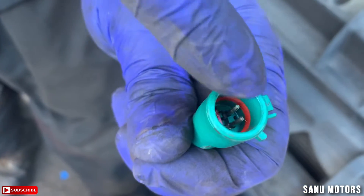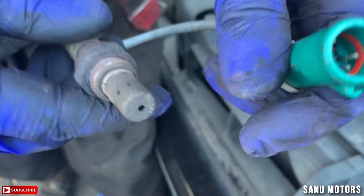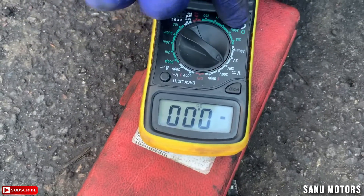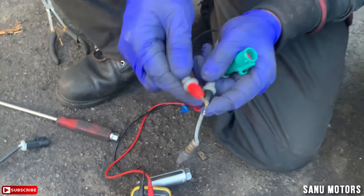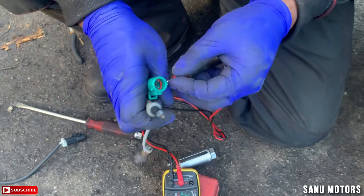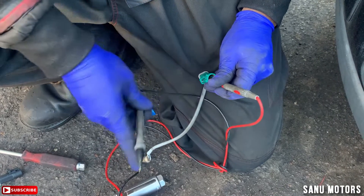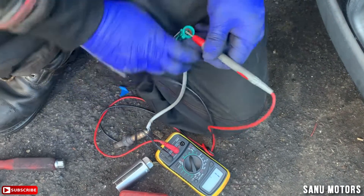There are four pins inside this connector. Before we change it, according to the computer this is the problem, but I'm going to check it first. Take a multimeter, put it to the ohm setting — 20 ohms. It doesn't matter which is positive or negative. Put one probe into one pin, then go one by one. No reading on that one — I'm confirming this is the faulty sensor.